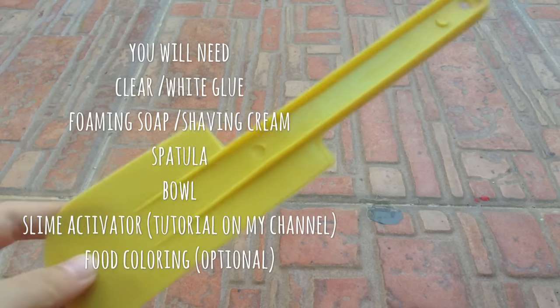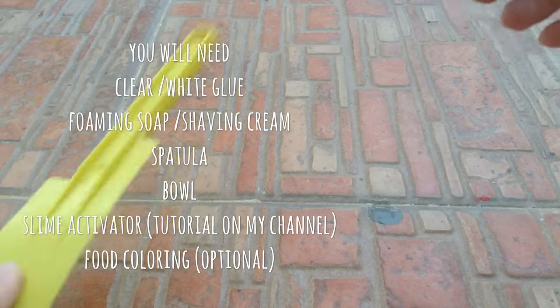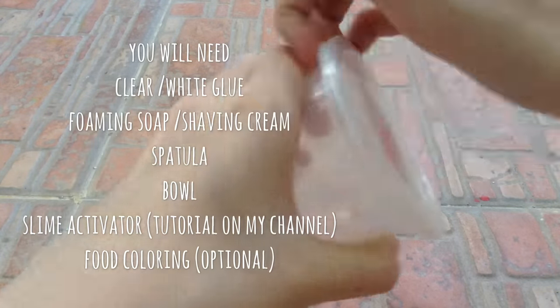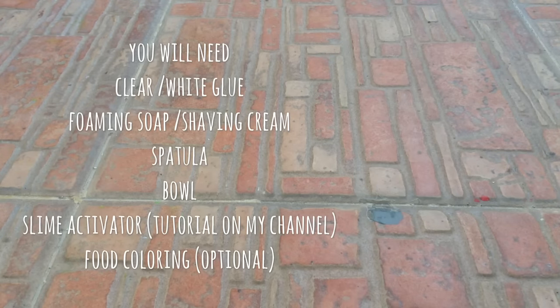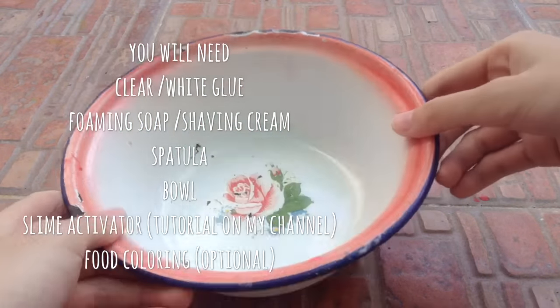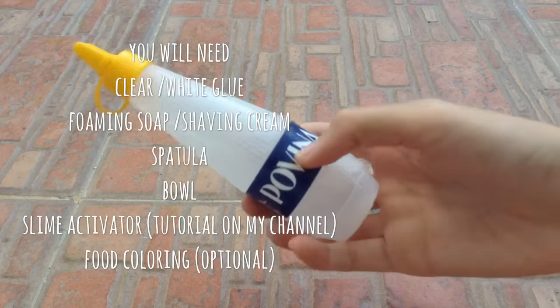So what you guys will need: something you can use for mixing the slime, slime activator (you guys can see the tutorial on the channel), an airtight container, foaming soap, a bowl, food coloring (optional), and some glue.